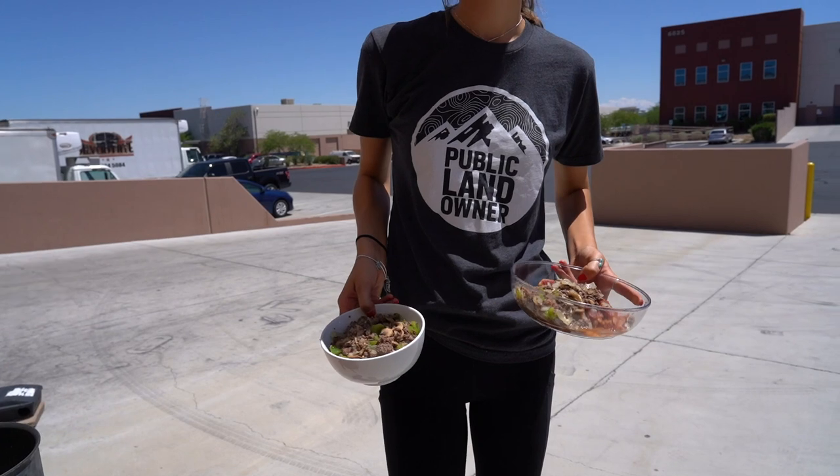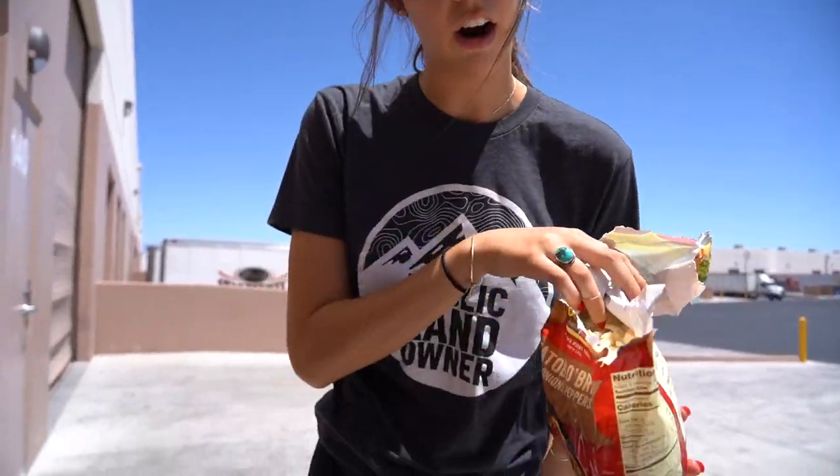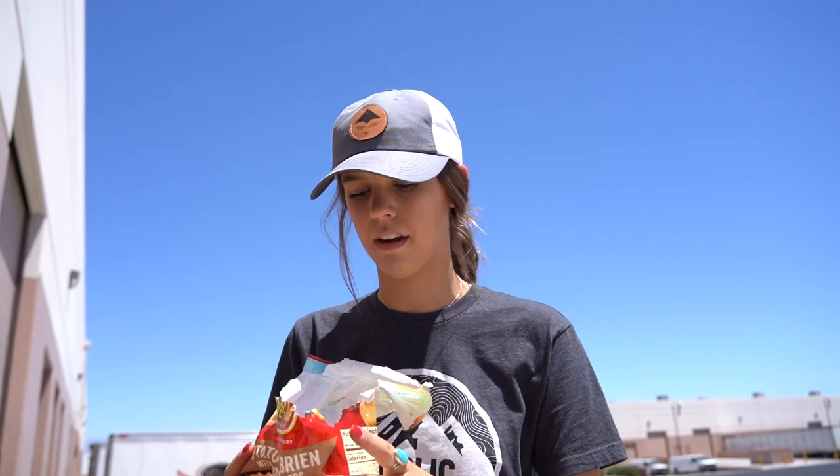Now I'm gonna grab some olive oil, let it heat up, and then add the potatoes. We're gonna add these in. Just because they are frozen, we're going to cook them until they're nice and cooked up and then we'll add everything else in.